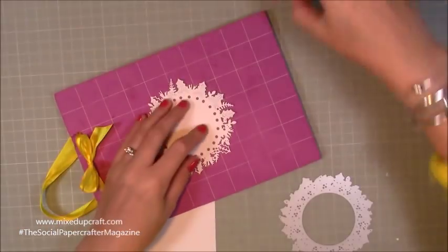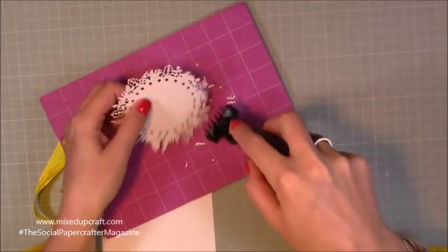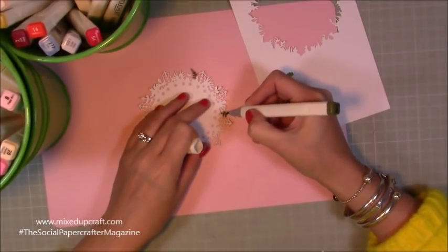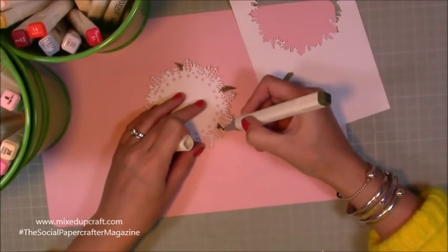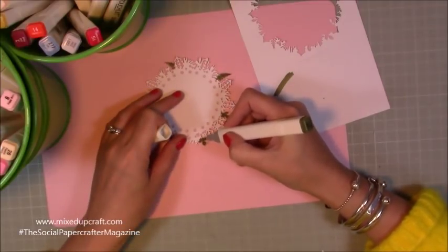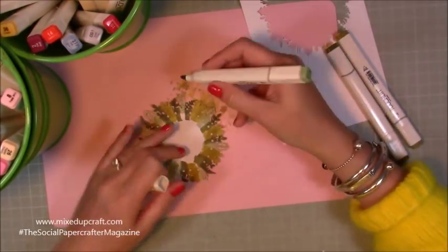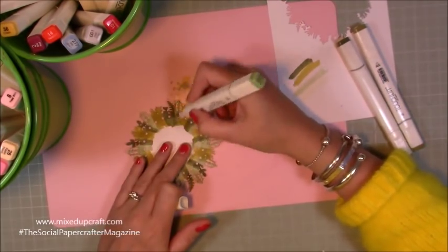It cuts beautifully — I didn't have to use a shim or anything — and then just a little helping hand with my Sizzix brush to get all of those little bits and pieces out. I've got my mat down just to protect my other mat, and I'm just going around with three different greens: an olive green, a yellowy green, and more of a garden green. They look quite block colours at the moment but by the end they're very well blended, and you would have seen that in the picture at the beginning.